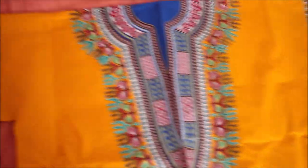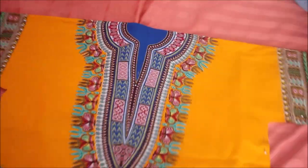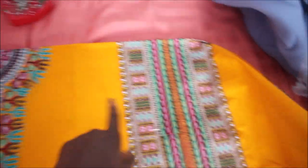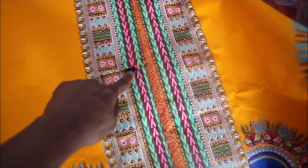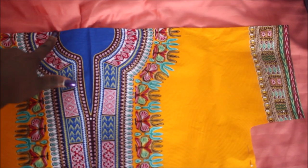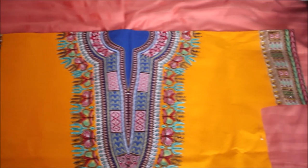Once cut, remove the shirt and fold the fabric over so it'll be even. After folding it in half, you can see the outline of the shirt — this ensures both sides are even. Before you fold it, make sure you pin where you had cut first, then fold it over and cut. So fold it in half, pin it, then cut along the other side to match.